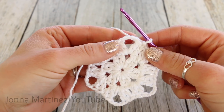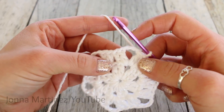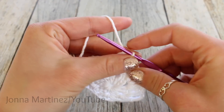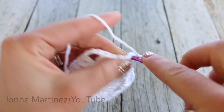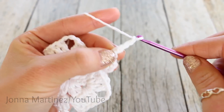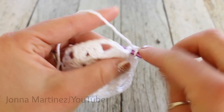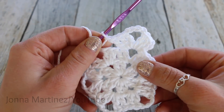Round three is going to be very similar to round two. Into each one of these chain spaces, we're going to place three double crochet, chain four, and three double crochet. Then in between those, we're going to have one chain. To begin, slip stitch over to this chain space and chain three for your first double crochet. Then double crochet two more, chain four, and three double crochet into the same space. Chain one, and repeat all the way around.